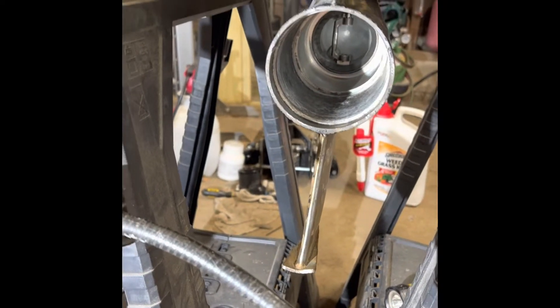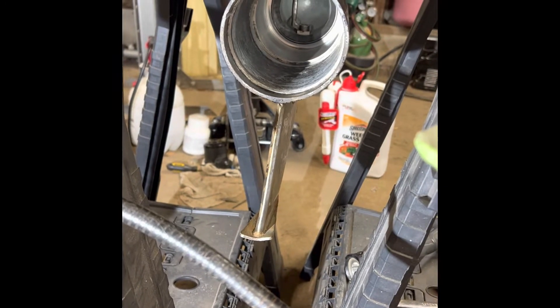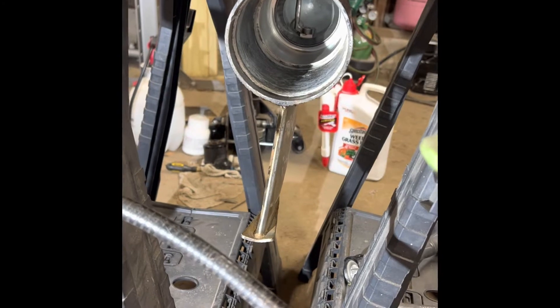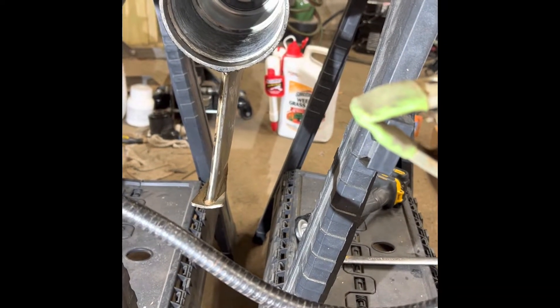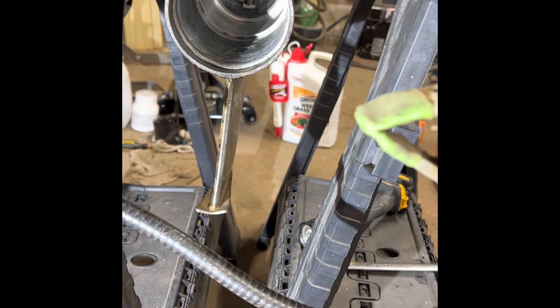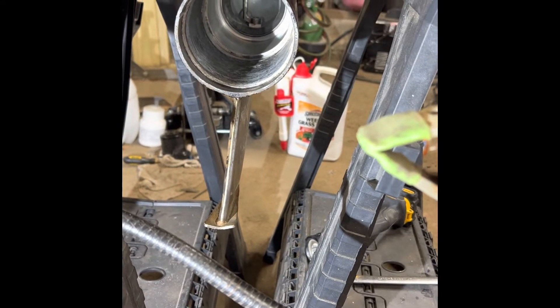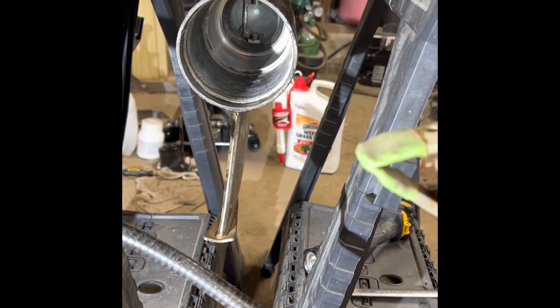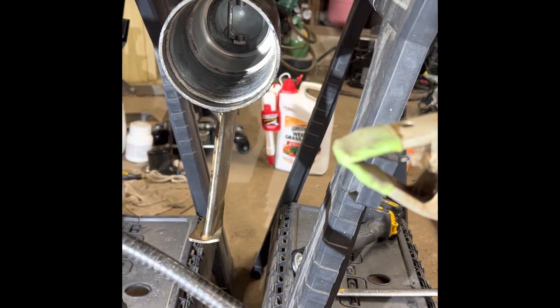Hello everyone, welcome to my video on my channel. Today I'm working on an Alpha 1 Gen 2 - this would be the lower drive. I've already rebuilt the top upper, so now I'm working on the lower. I've searched YouTube videos. I usually watch a guy - Wayne Coyle, TC Electronics, and Marine. They do all kinds of videos on these boats. But the one I didn't see was this particular video, so I'm going to go ahead and make a video right now.